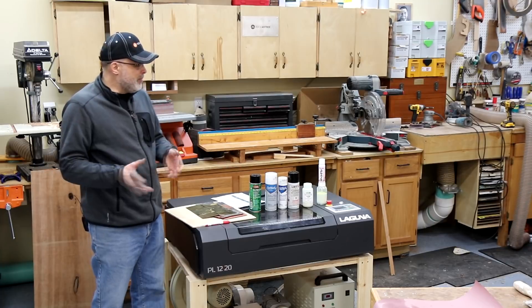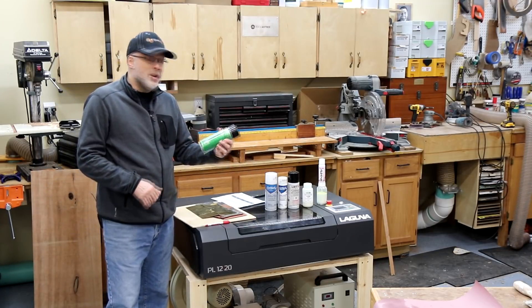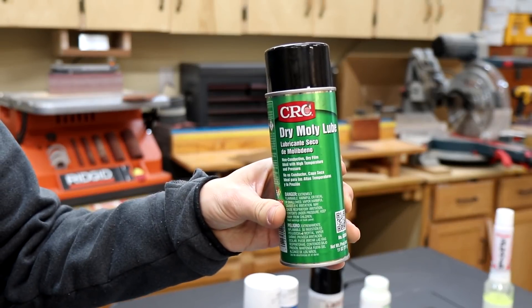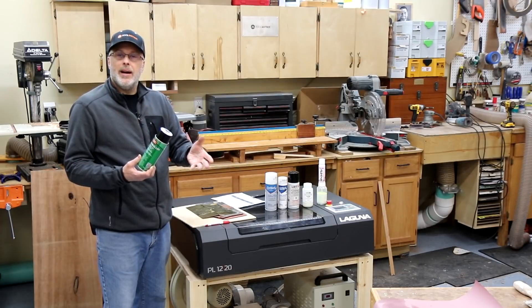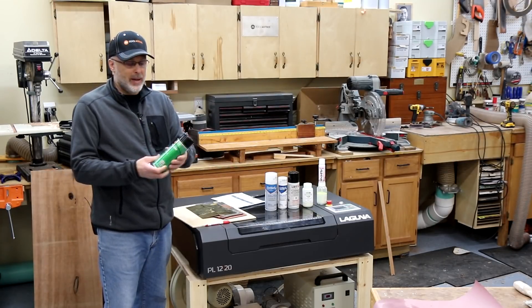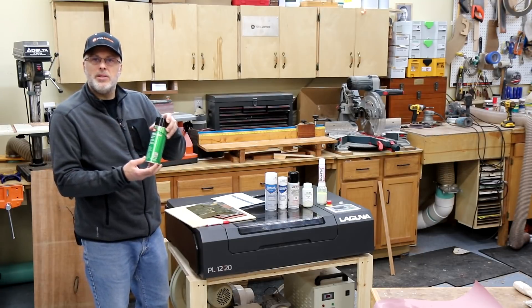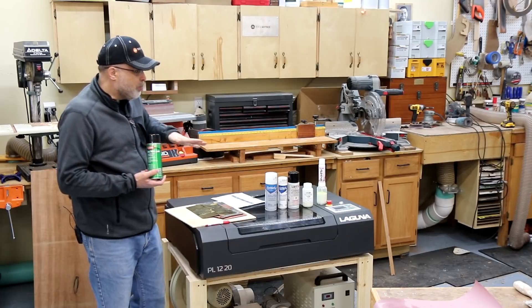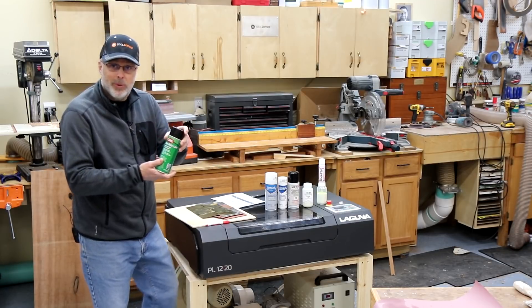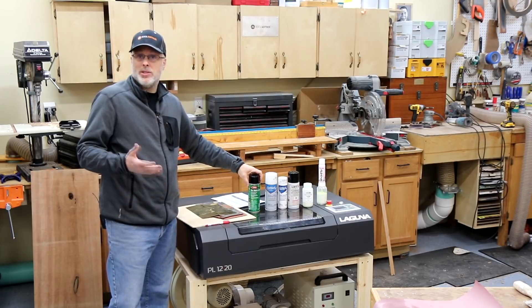I used the following products to run these tests. First, CRC Moly Lube — you may have seen a video I did recently comparing a bunch of different lubricant products and their ability to etch on to metal. CRC Dry Moly Lube was the best of the bunch in that, so I'm doing a comparison of that to the purpose-built products. This is a lubricant product, not really designed for marking under a laser engraver, but it just sort of works to some extent.